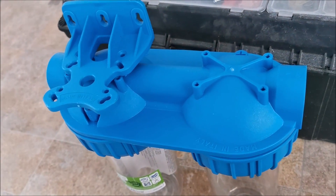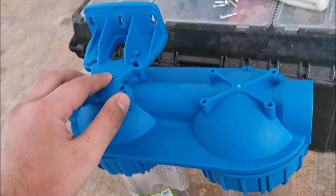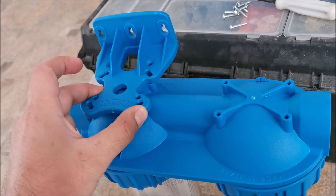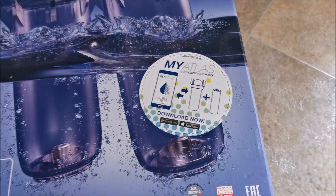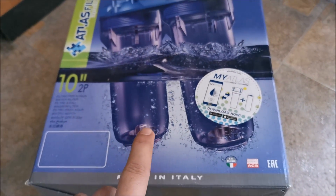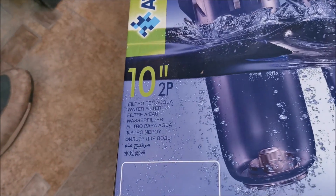I installed the app and registered. I think I need to scan a code on the box to activate and find my particular product.